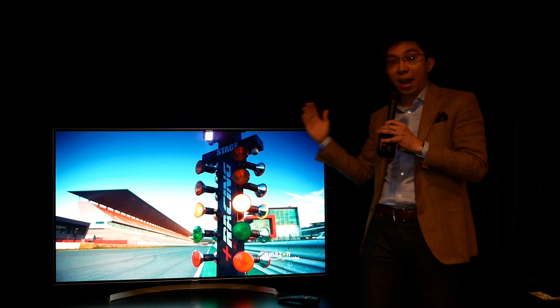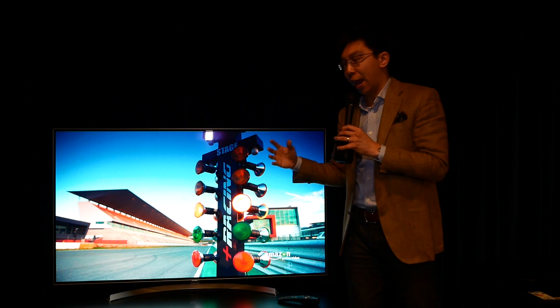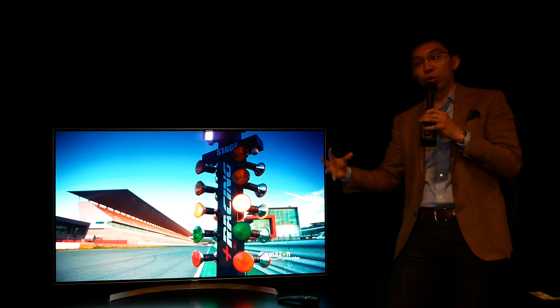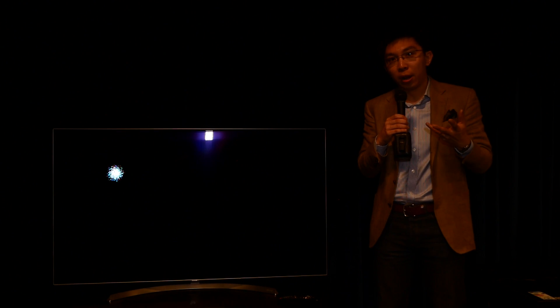The screen is flat — LG doesn't have any curved screens this year; even the C7 is a flat screen. The crescent stand gives a slightly recessed look to the whole picture so that the image comes to the fore, letting you enjoy the superb picture quality of OLED televisions.